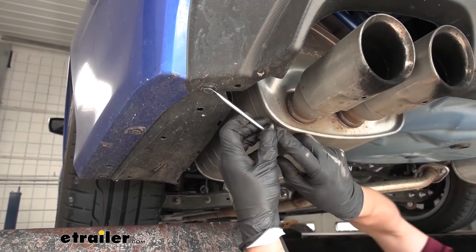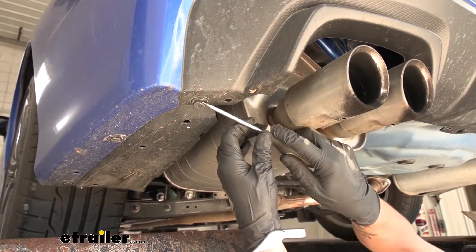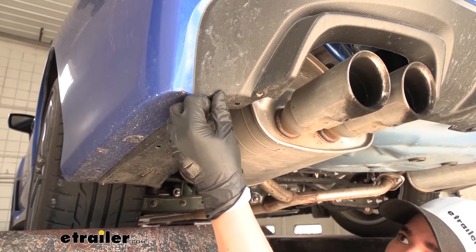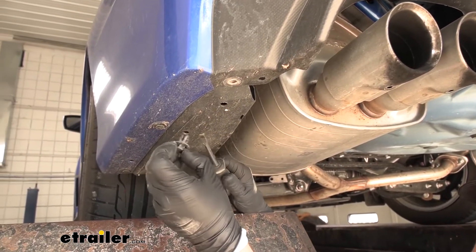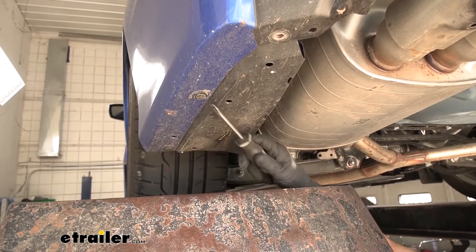We want to come around the notches to the center section and pull that center section out first to release the tension, which should allow us to pull the rest of the clip out. We're going to work our way across and pull the rest of the push pins out.